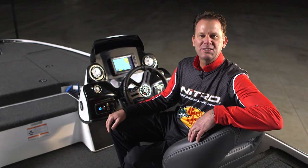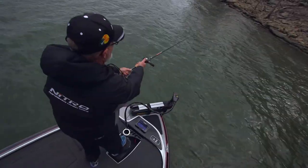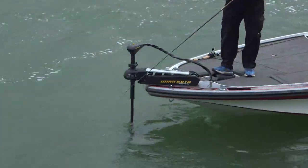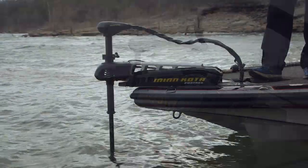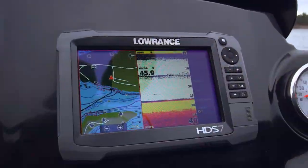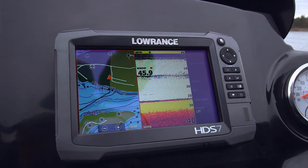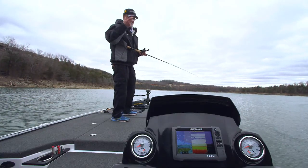If there's one angler that understands the evolution of the bass boat, it's Rick Clunn. Here he is out on the water to show us the fishability of the Z19. The Nitro Z19 is the perfect size for fishing either small or large bodies of water. On a windy day like today, a good trolling motor is essential. The Z19 Pro package includes the Minn Kota Fortrex with 80 pounds of thrust at 24 volts. It also has a recessed foot pedal so you're in a more balanced position. Out here, underwater eyes are critical — the Z19 Pro package includes two Lowrance HDS 7 Gen 3 touchscreen side-scan depth finders, one on the bow and one on the console, identical and operating exactly the same.